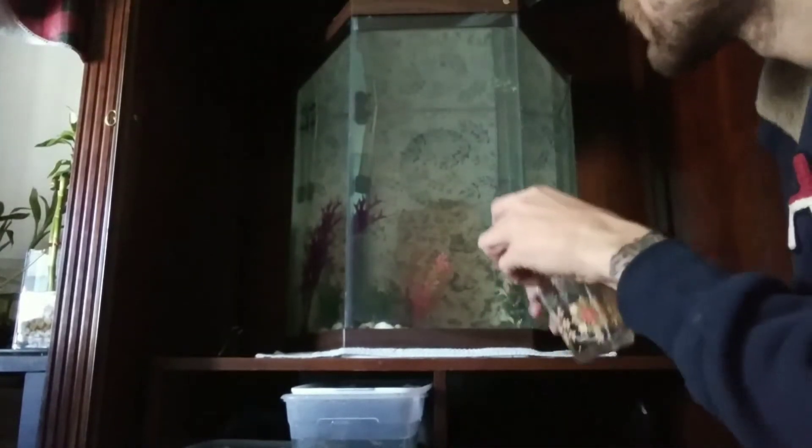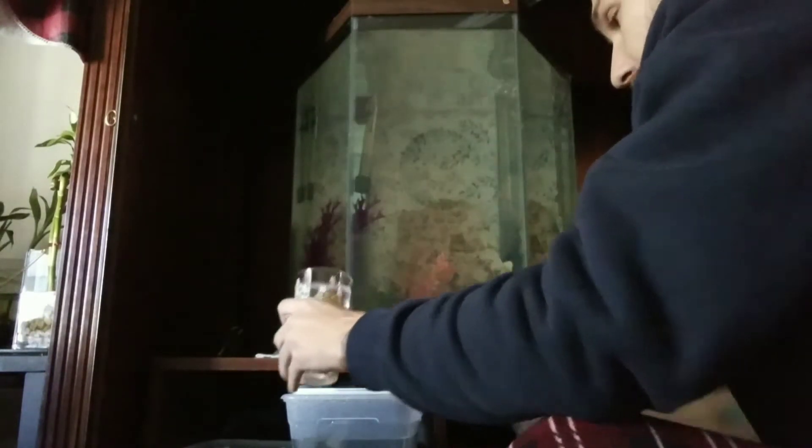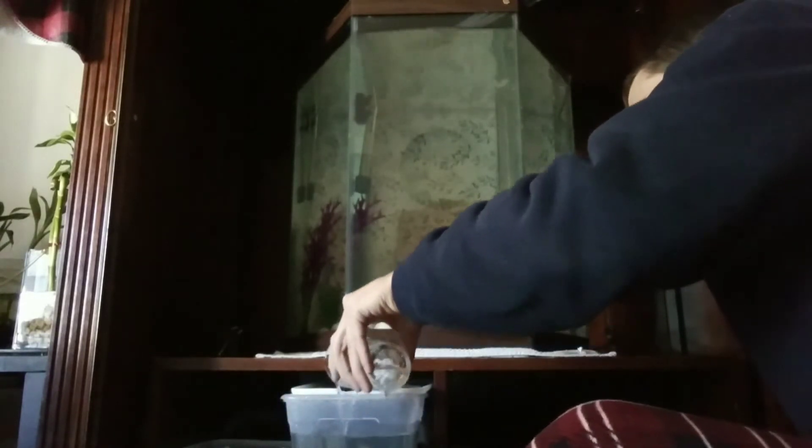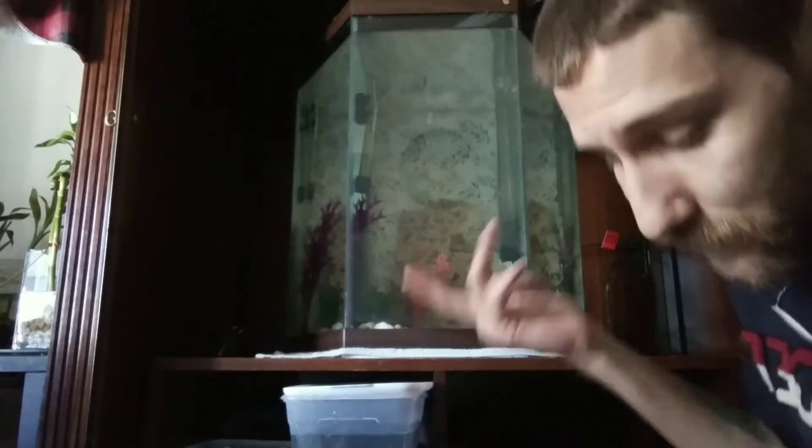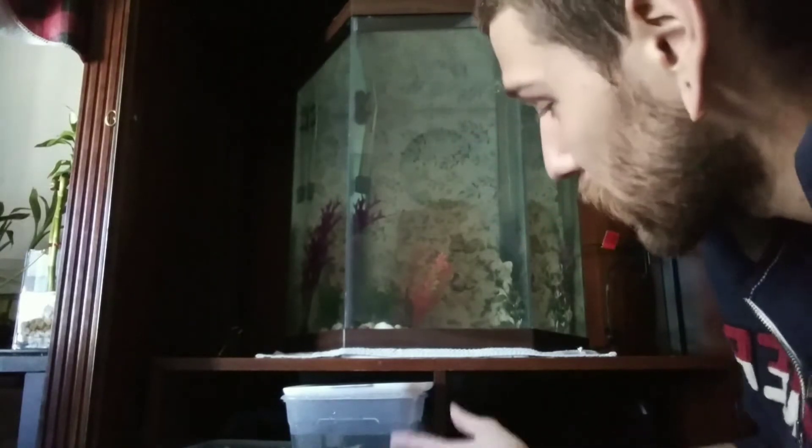I've got both puffer fish in this container with a lid over most of it, but I can still get in through the front — puffer fish do like to jump, so I don't want them to get out. This is the water they were in from the smaller aquarium. I've got this cup, and literally all I'm going to do is fill it with water from the new tank and pour it in with the puffer fish. Then I'm going to wait five to ten minutes per cup — that's just my opinion. After waiting, I'll take half a cup of water out and put a full cup from the new aquarium in.